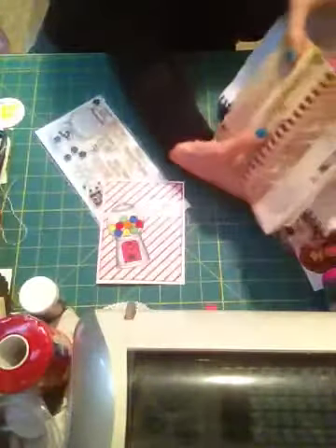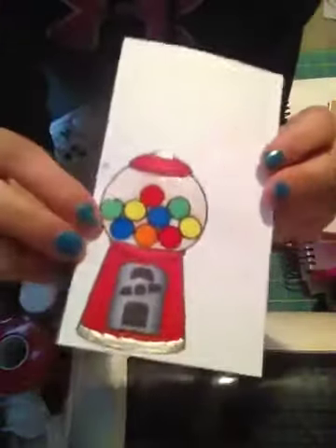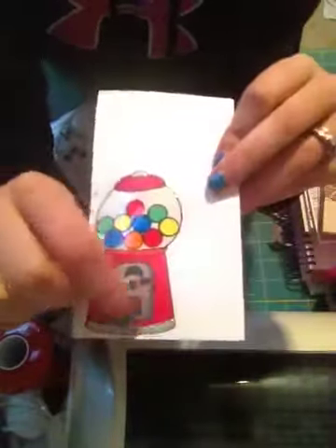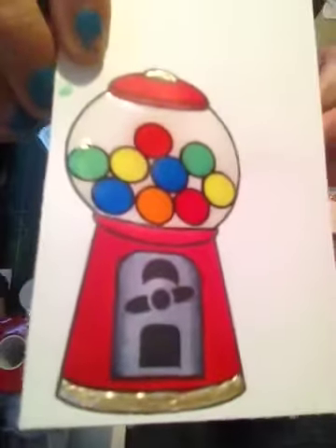I glossed the accent over it to make it look actually like glass. I also did one here which I haven't put on a card yet, but I did the glossy accent over this one too — it goes over the whole thing. And then I just did some of the liquid pearls down here and on the top so it kind of looks like metal.